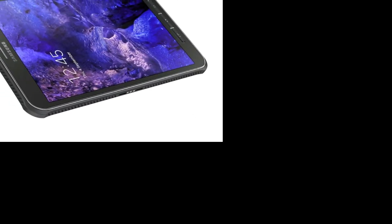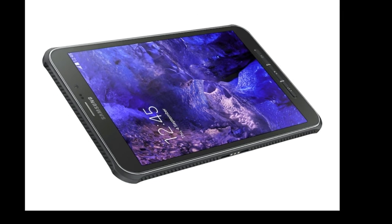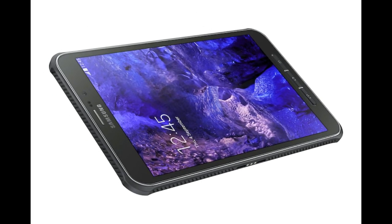Last but definitely not least, the tablet weighs 393 grams and measures 9.75mm in thickness, which is quite decent for a tablet of this nature. The Galaxy Tab Active runs Android 4.4 KitKat out of the box with TouchWiz on top, and includes a handful of security features such as Samsung Knox.